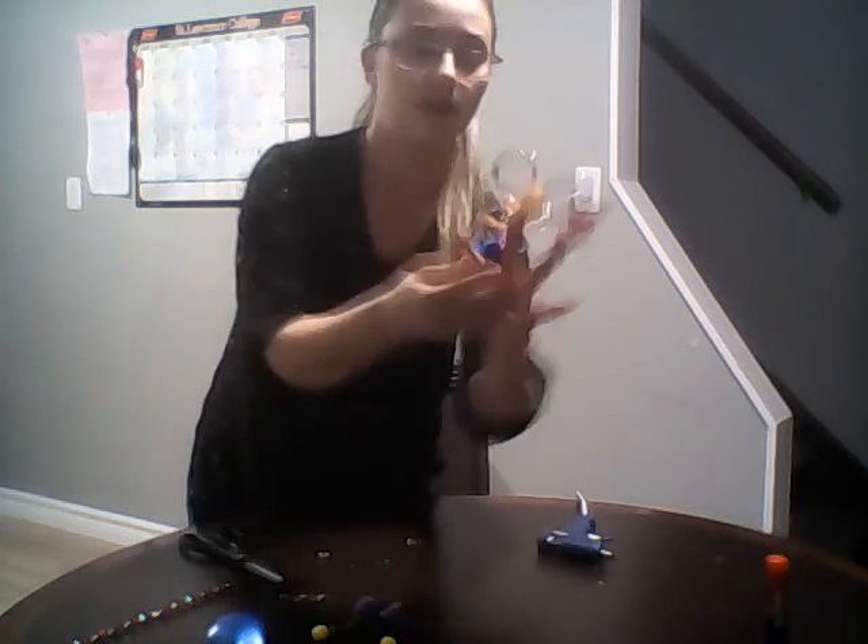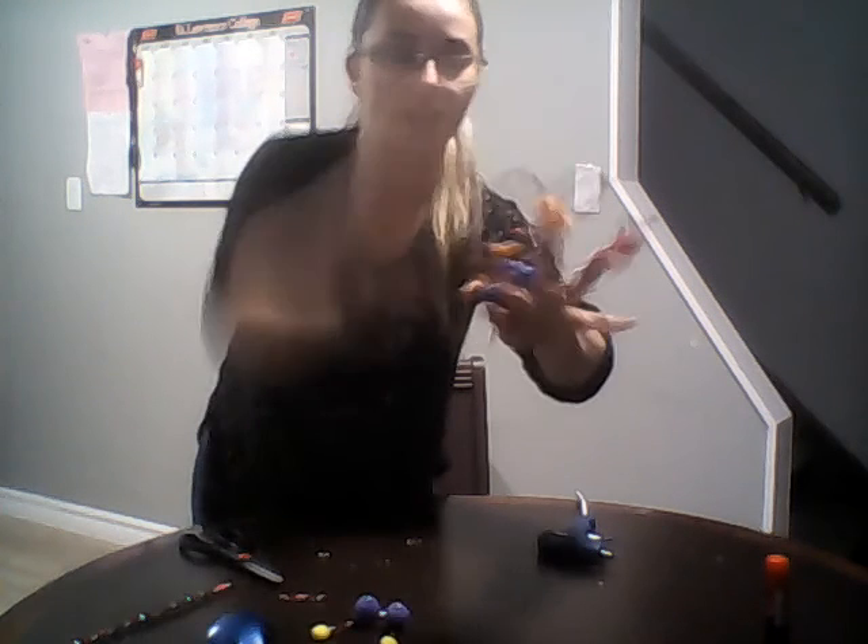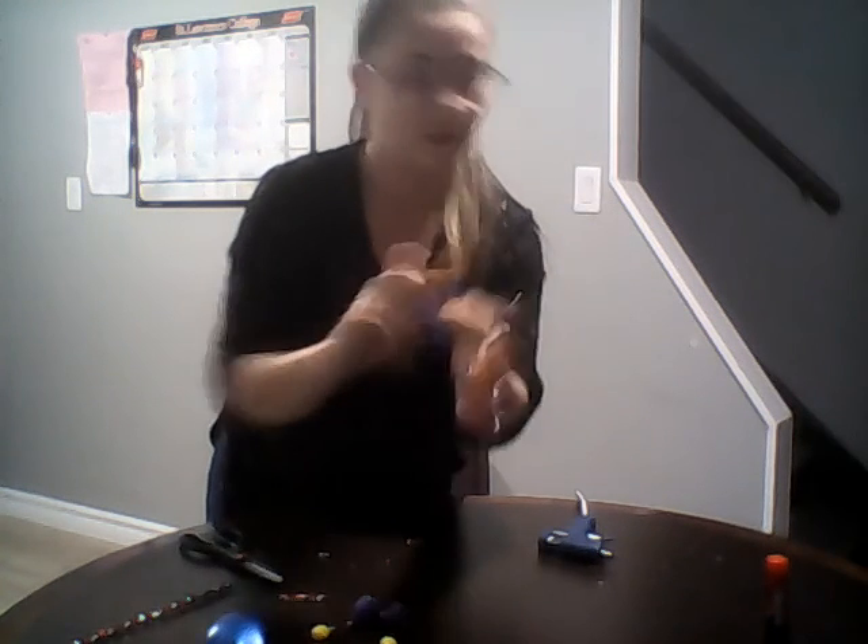Now you should have at least three little friends, and you can make as many as you want — they're so easy and kind of fun to do. I think I'm going to go play with mine right now! Thank you guys for joining, have fun, bye!